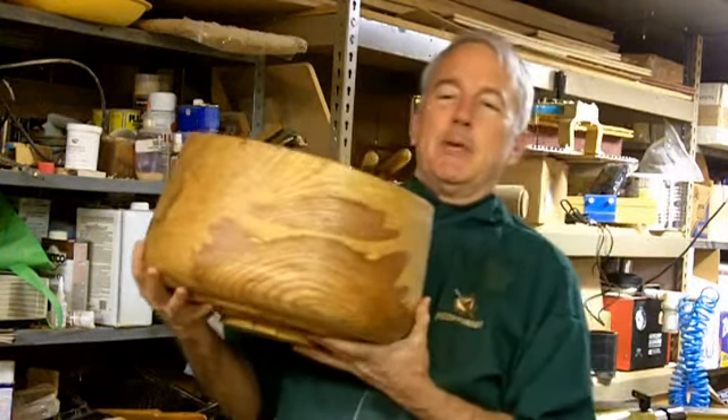Hi, Alan Stratton from As Wood Turns. Several years ago, a friend cut down an ash tree and gave me several large chunks of the trunk. This was one of the pieces.